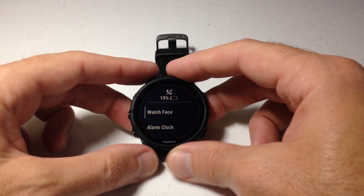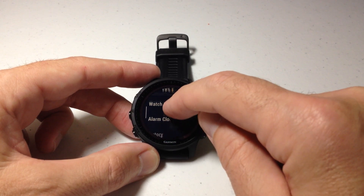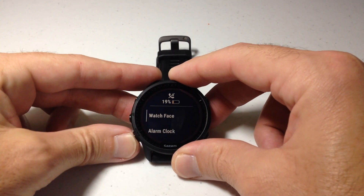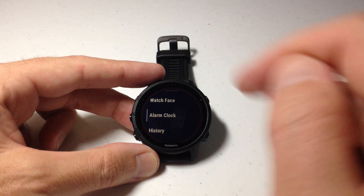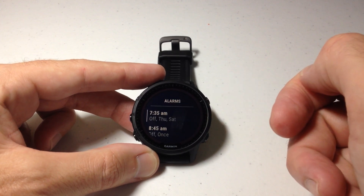I'm going to be using the buttons in most of today's video. You could also use the touchscreen on this watch if you're a touchscreen person. I'm going to use the touchscreen and swipe up. I could also use the up or down button and go to alarm clock. Once you're on alarm clock, you can click the screen or press the top right button.